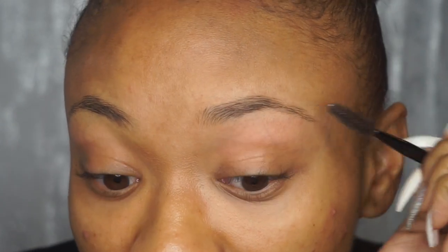Next, I like to comb out my eyebrows with a spoolie. Just do that. And today, for tutorial purposes, I'm just going to do this eyebrow so I can show you the difference. So I'm just going to comb this out.